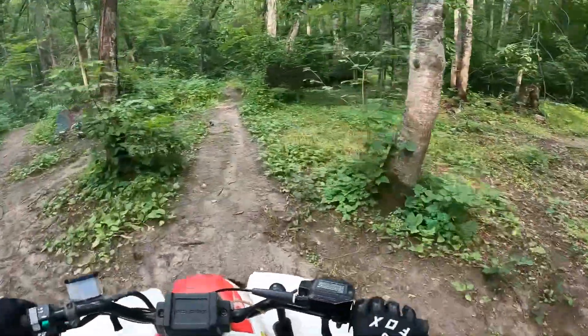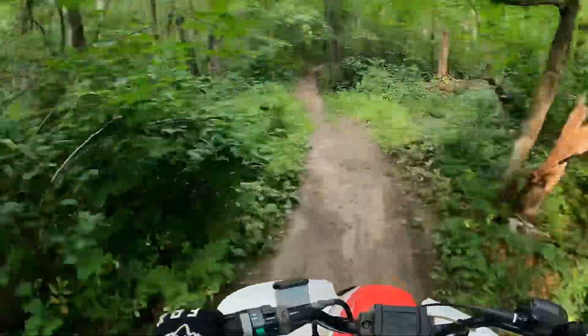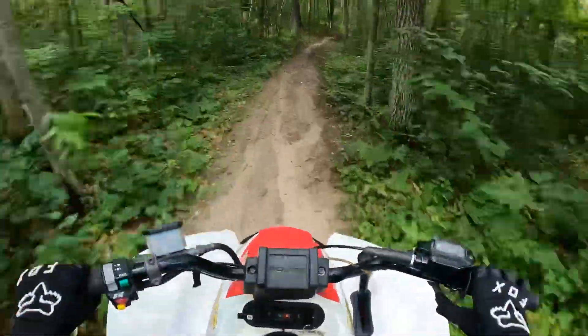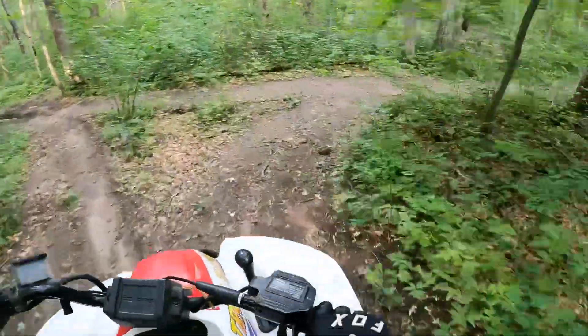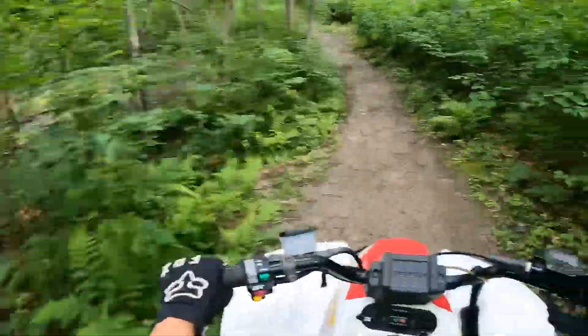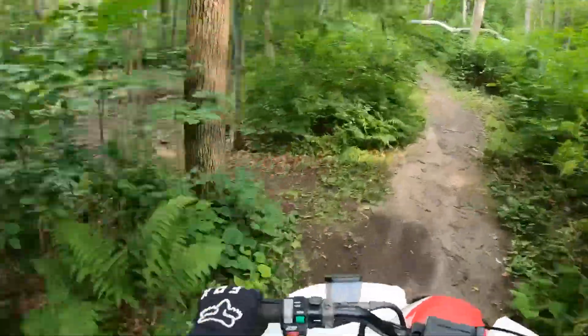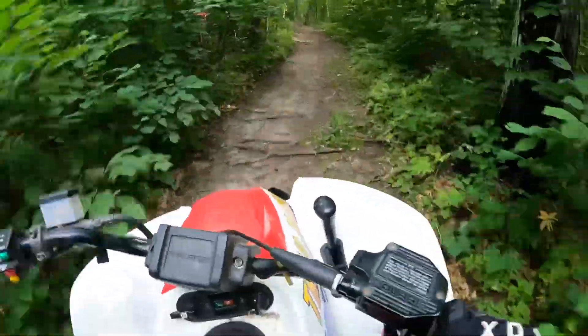I hope you guys enjoyed this video. It is going to be a little boring because it's not like I'm jumping or anything, but it's a fun little riding video. The pond is so dry. It actually did rain really good one day - we got like two inches - and then it dried up in like two days.